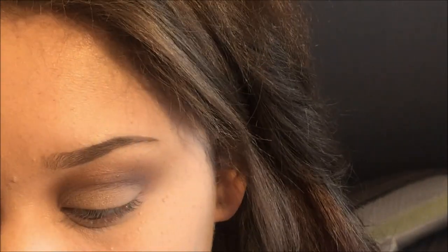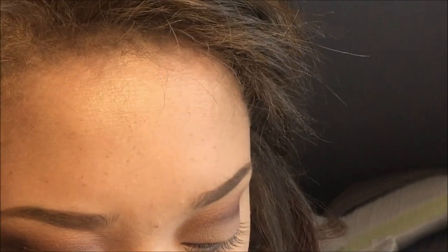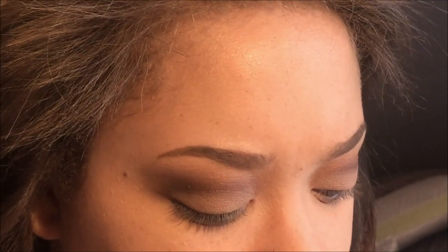Now I'm just going to do some liner the way I typically do it. I'm taking this small smudge brush from e.l.f., wetting it a little bit with some setting spray, and then dipping it into black from Lorac. You could just use gel liner or liquid liner — you don't have to do liner at all. This is just my personal favorite way to apply it.